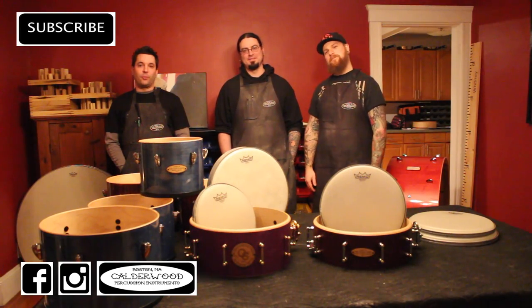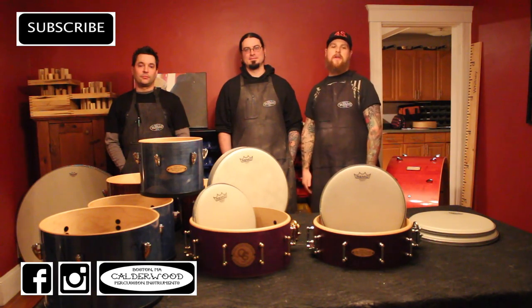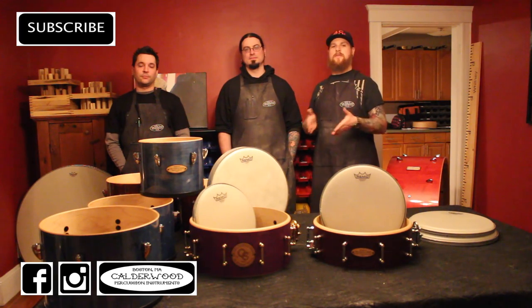Hey guys, Caleb here. I'm Bill Bales from Caldor Percussion. Welcome to the sixth and final episode of our Making of the My Pits the Pits video contest drums.